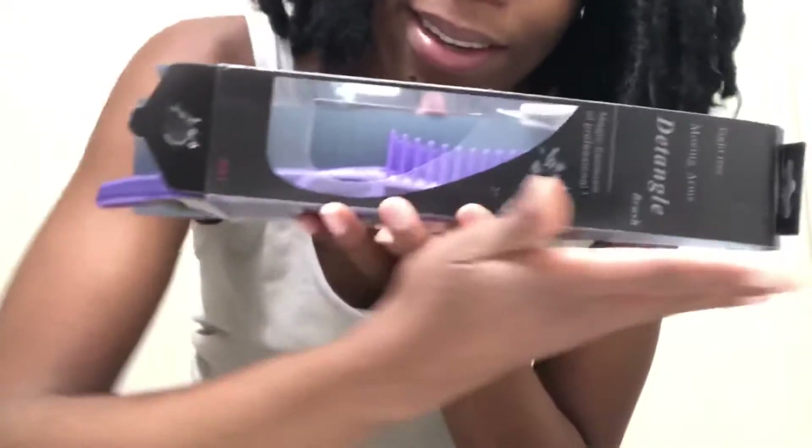So I use Sulfur 8, and then I'm gonna use this brush a little bit, but I'm mostly gonna use my Easy brush that I just got. Time to get the party started!